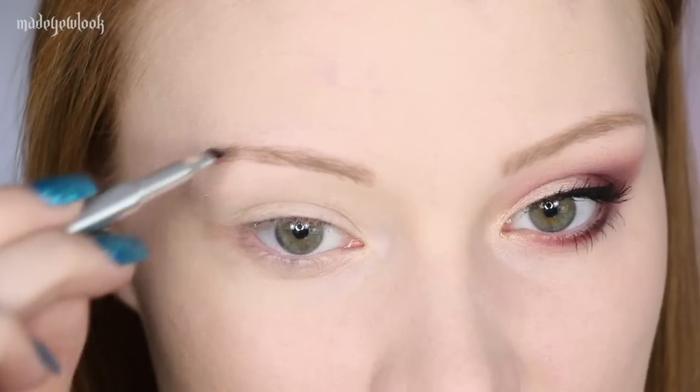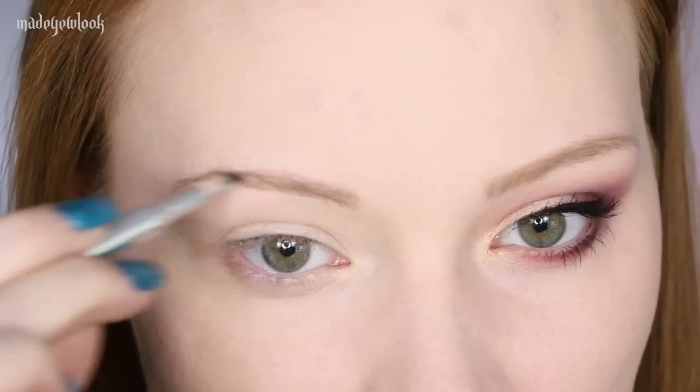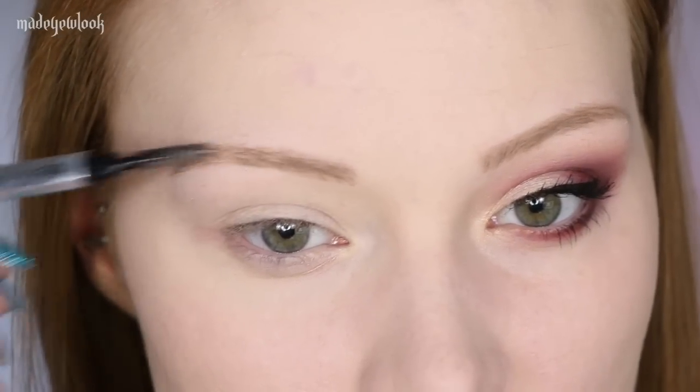Never filling it in in just a straight line — I'm kind of going over and up. And I'm just going to gently brush them out. I already have one done, obviously.